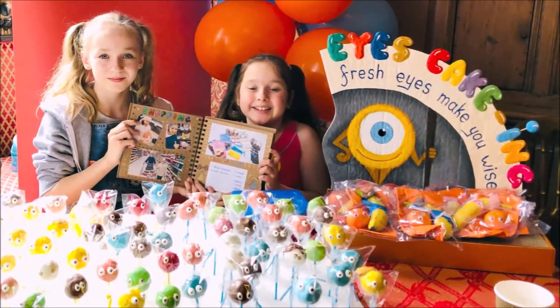This recipe is super simple and with this I even won the children's business fair.